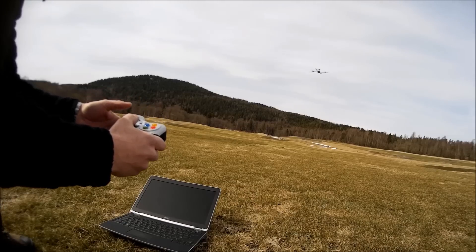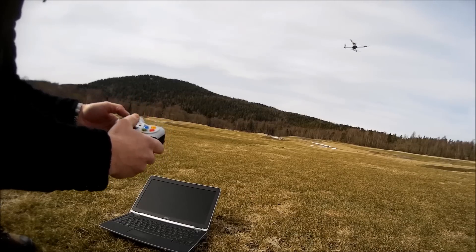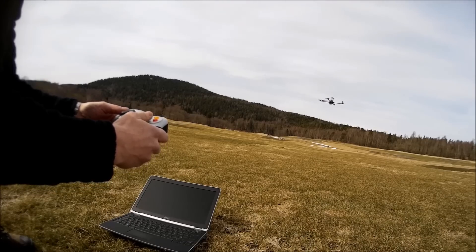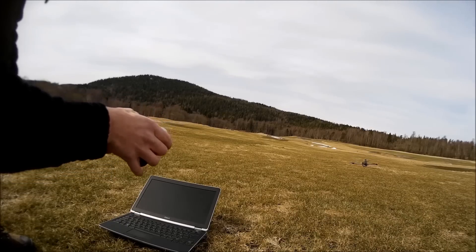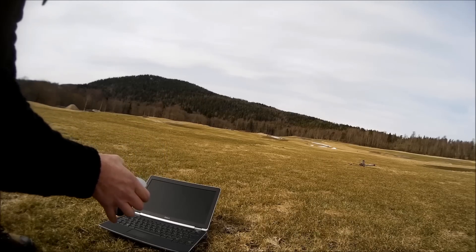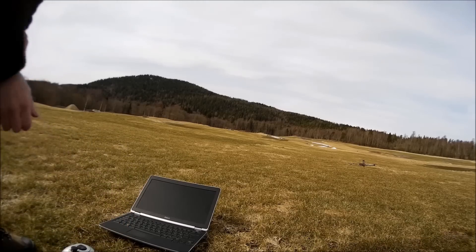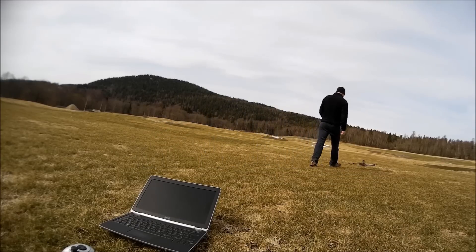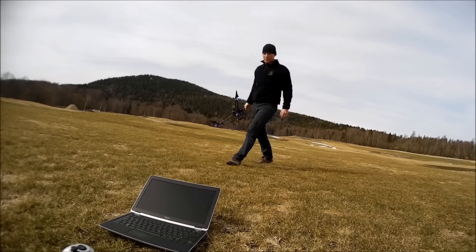I'll land it, still using loiter mode. Okay, taking it down. Not the best of landings, but it landed. Thank you.